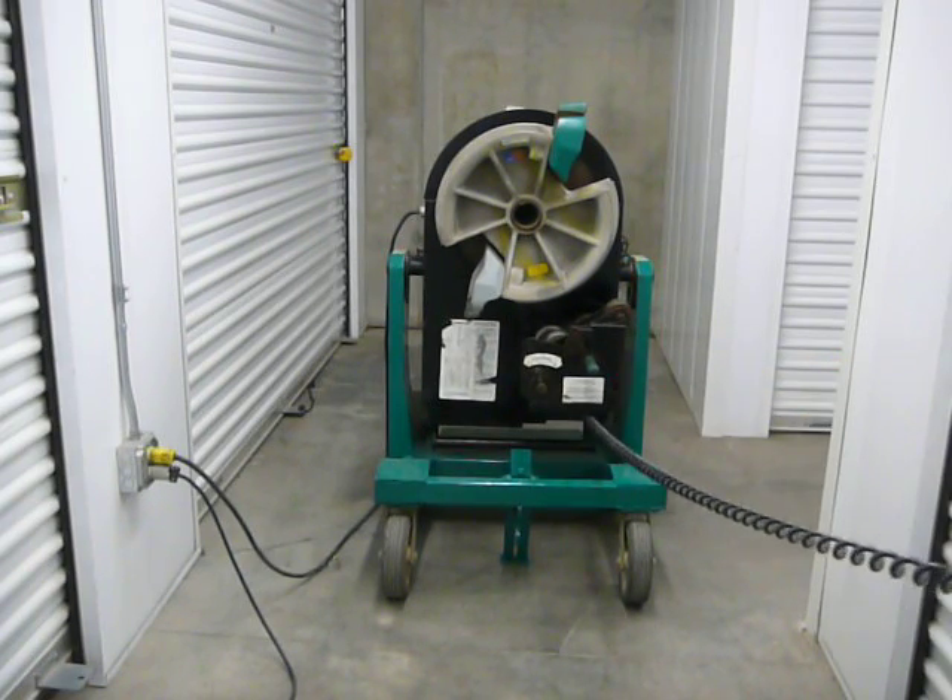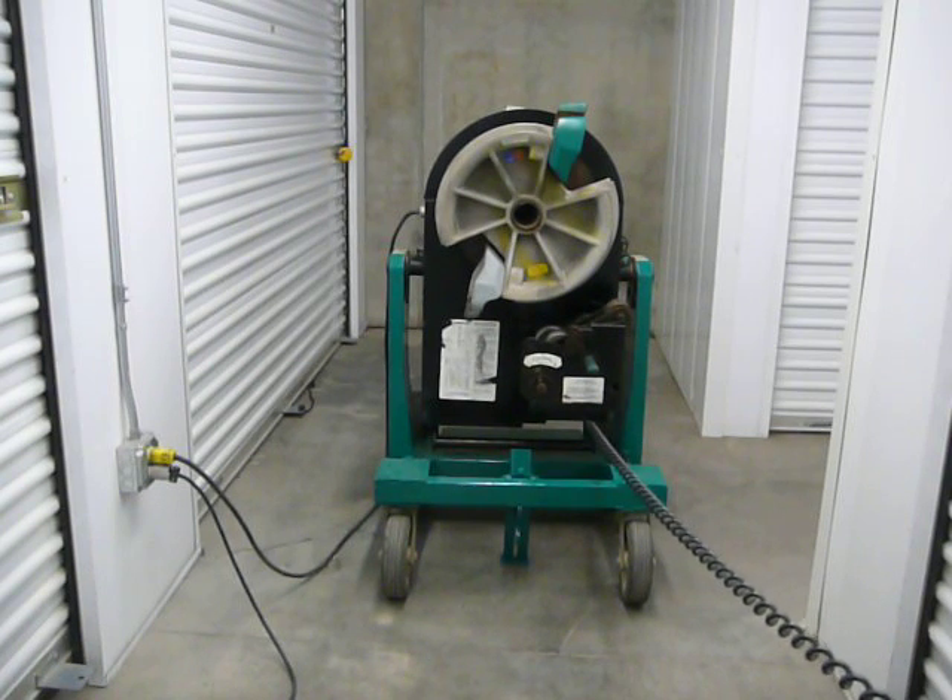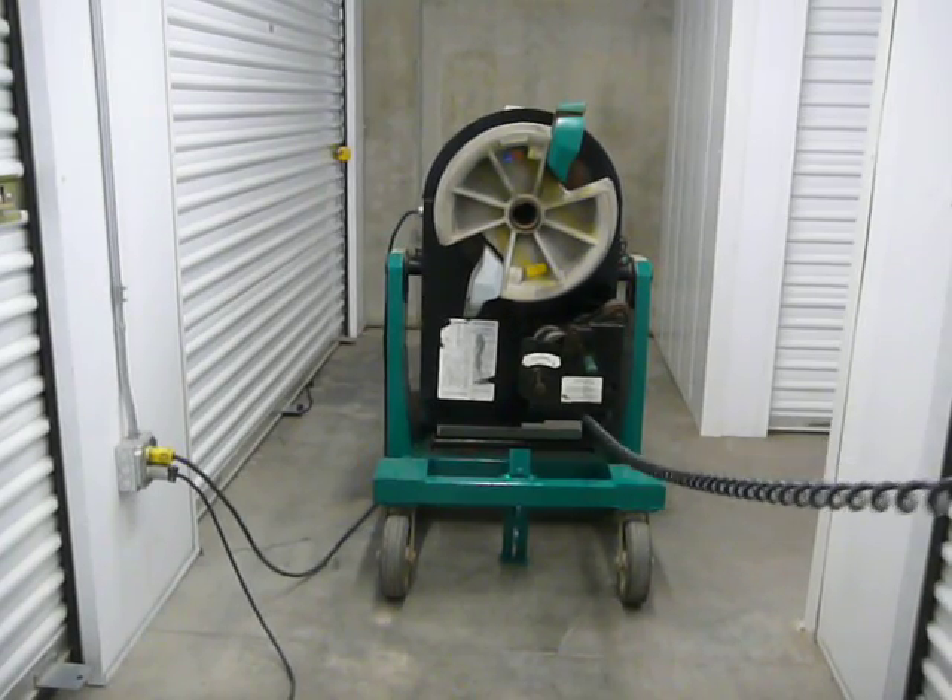It's set up for all three types of pipe: thin wall, intermediate, and rigid conduit. It will bend from half inch through two inch in all three types of pipe. And it's in good condition.